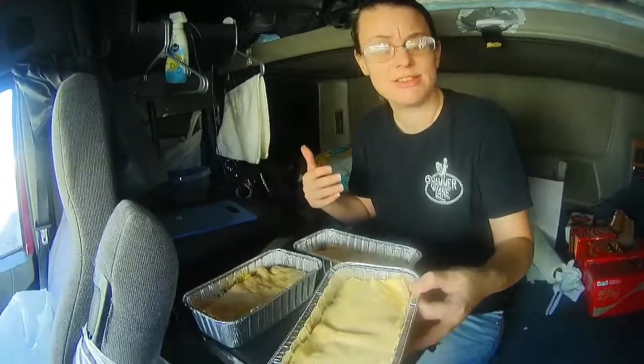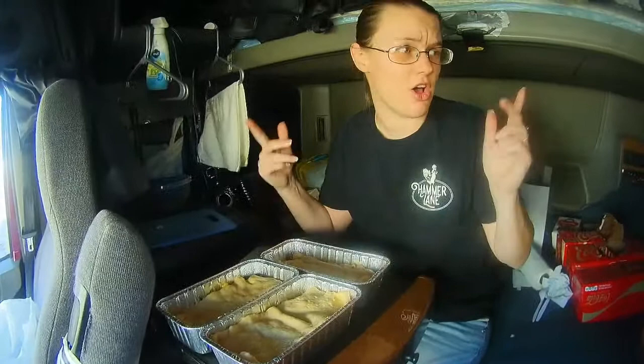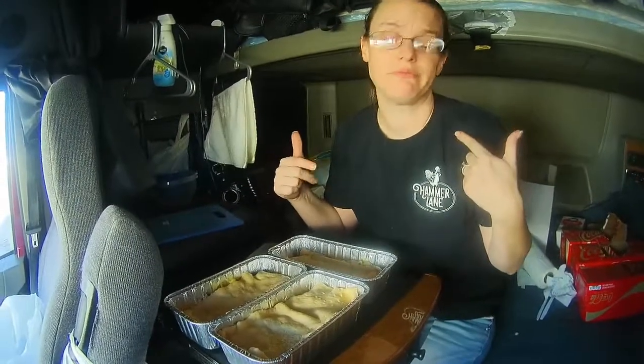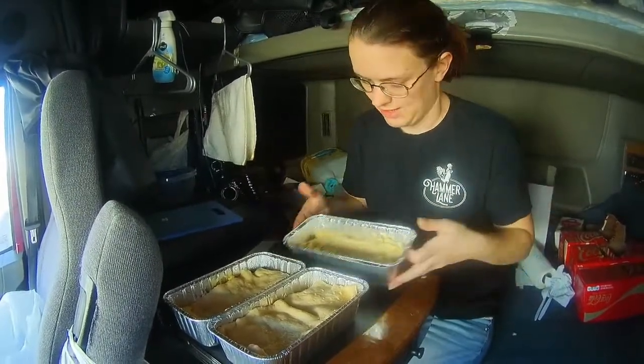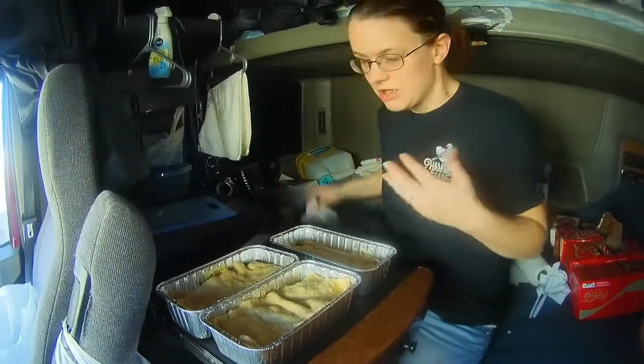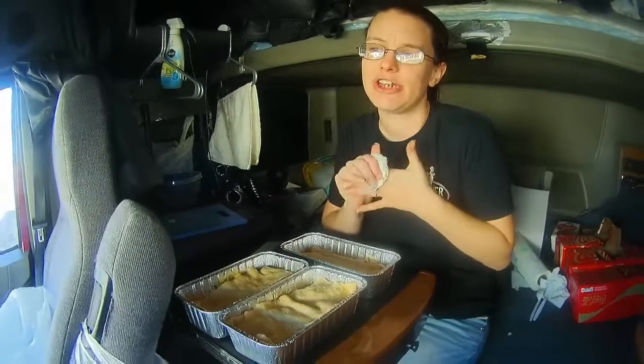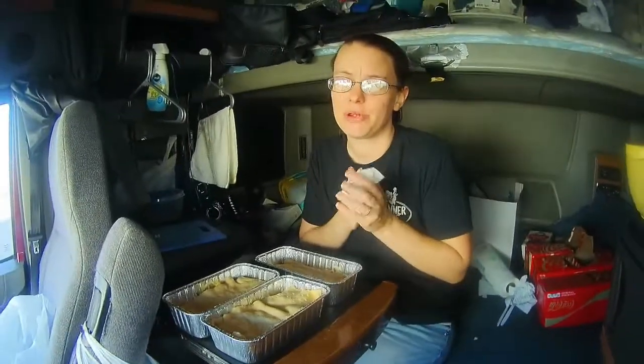These look good. These are going to be good, I think. This is three nights — this gets us all the way to going home. I think that one's going to be lunch one day; it's a little slim. We're at our delivery now, they're unloading us. Still don't have a pre-plan, so we're going to park it at Flying J until they figure out what they want us to do. We'll let you know how these turn out later.